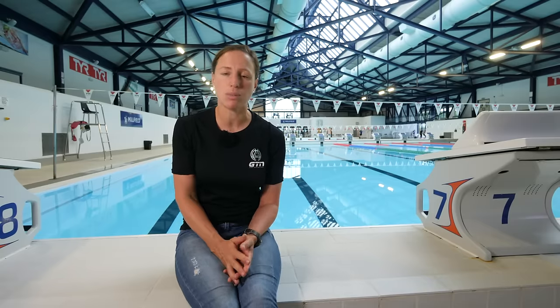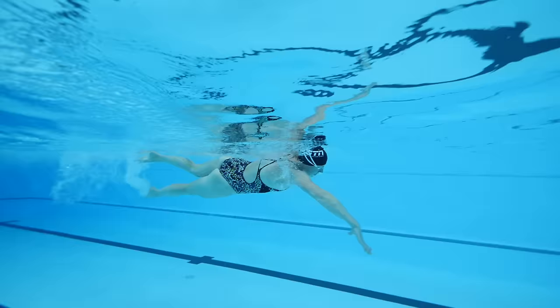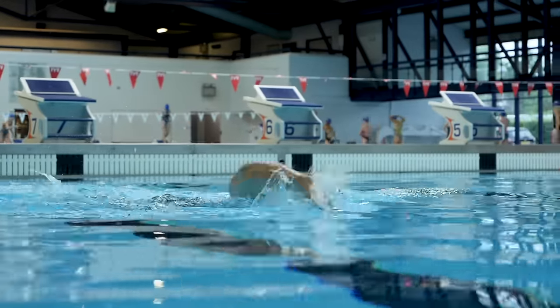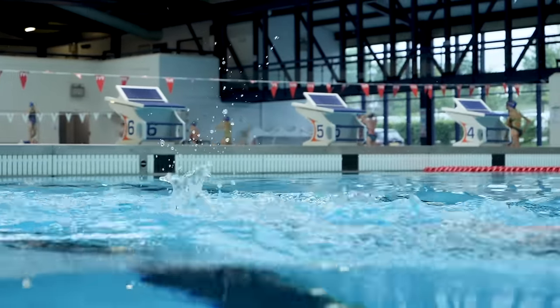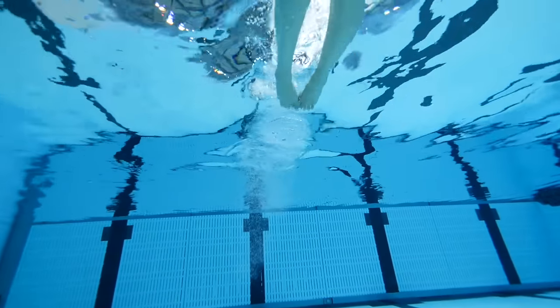If you watch top-level swimmers, you'll notice that they'll only breathe with part of their mouth out of the water — you'll probably never see all of their mouth above the water when doing freestyle. Streamlining and flexibility can also affect how far you can swim before you get tired. Try pushing off the wall with your head up and then with your head down, just to notice what a big difference your position can make.